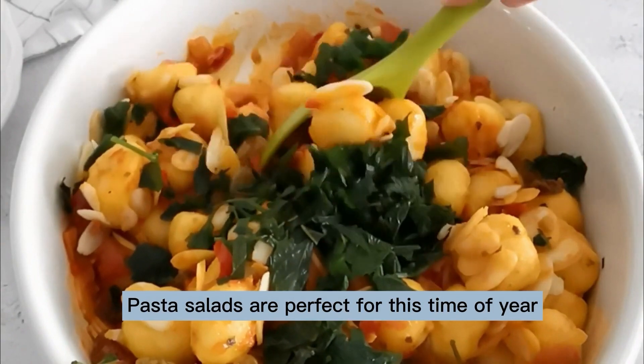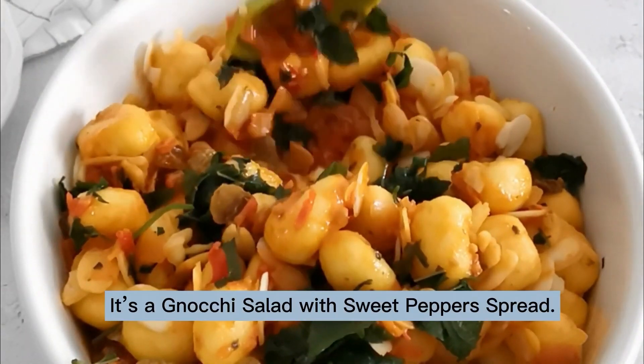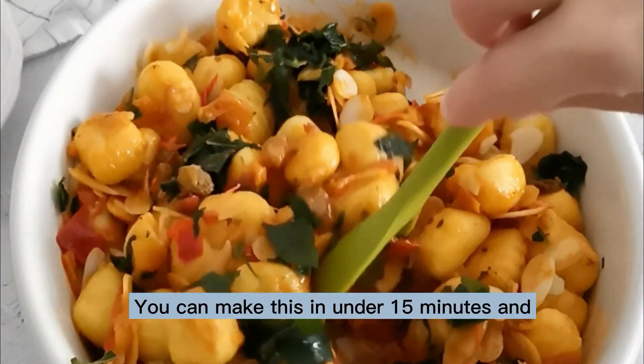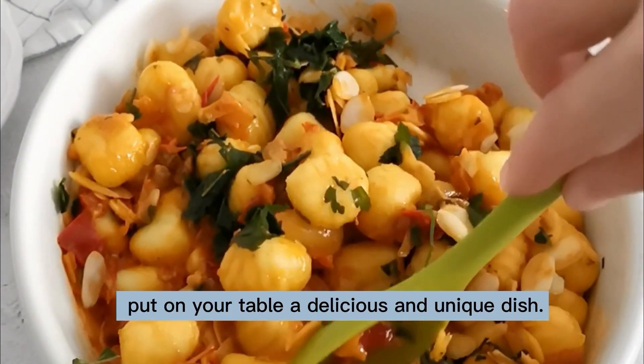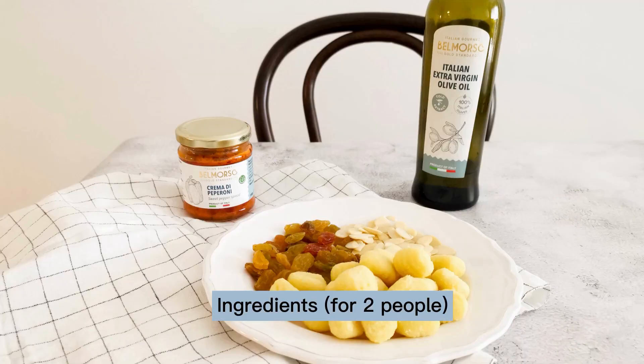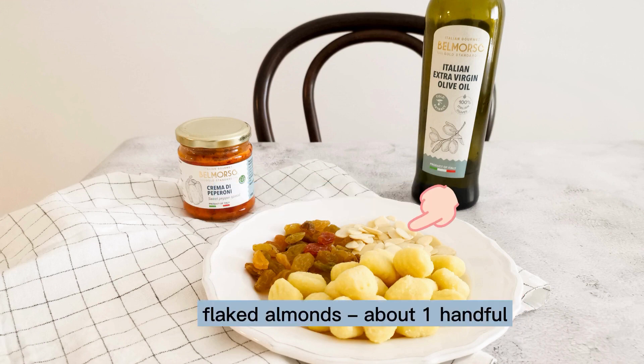Pasta salads are perfect this time of year, and today we have a special one — it's a gnocchi salad with sweet peppers spread. You can make this in under 15 minutes and put a delicious and unique dish on your table. Let's make it. Ingredients for two people: one pack fresh gnocchi, 500 grams, flaked almonds about one handful.